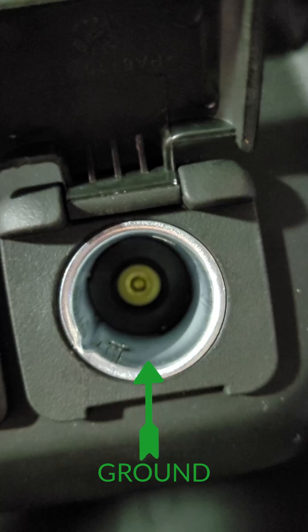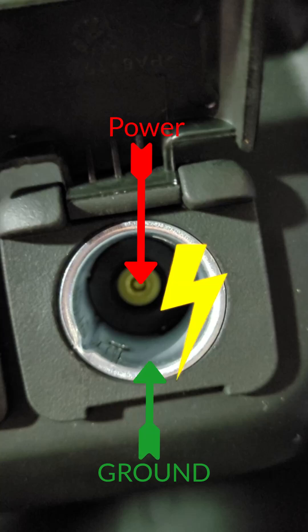The way you test these is the outer metal shell is ground and the center terminal is power. Be careful not to short these when testing.